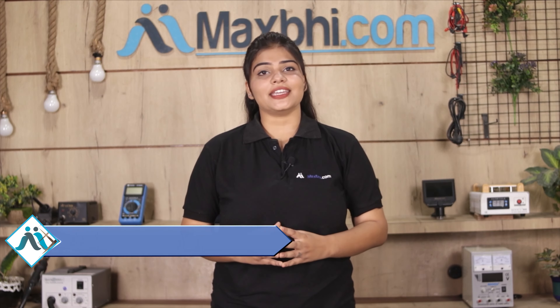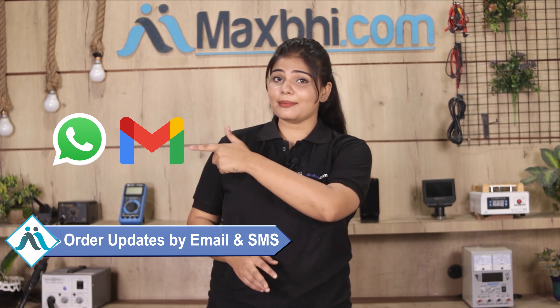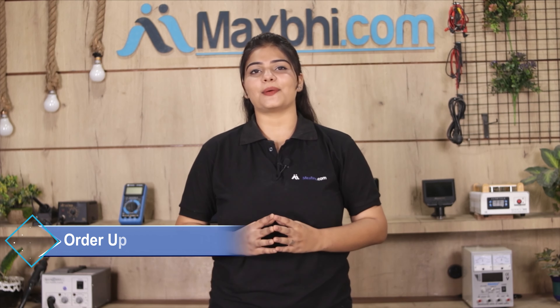All order updates and tracking details will be regularly sent to your email and phone so you can track your order status. MaxP.com has delivered phone parts to over 1000 happy customers in the past 6 years, and the count is growing daily. So don't wait — order now, take advantage of the special cash back offers and heavy discounts, and get better quality parts installed in your phone.